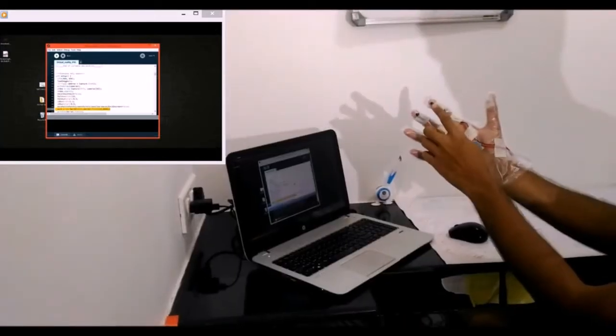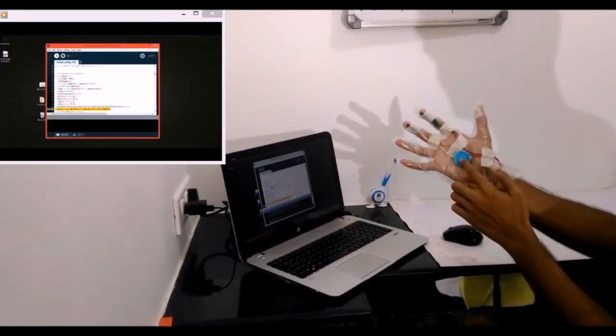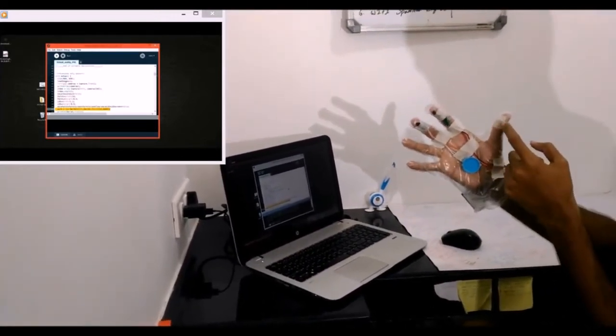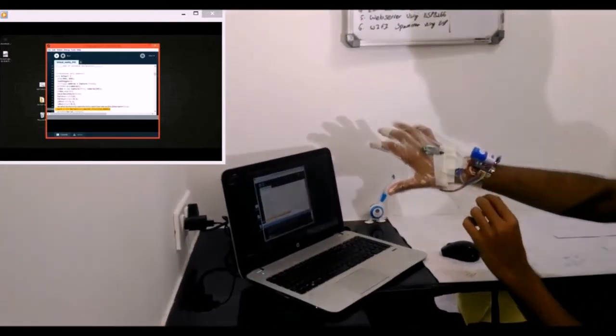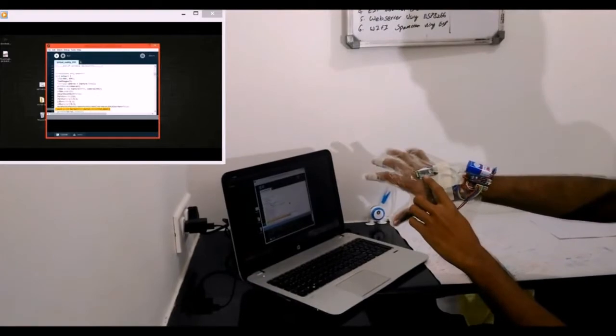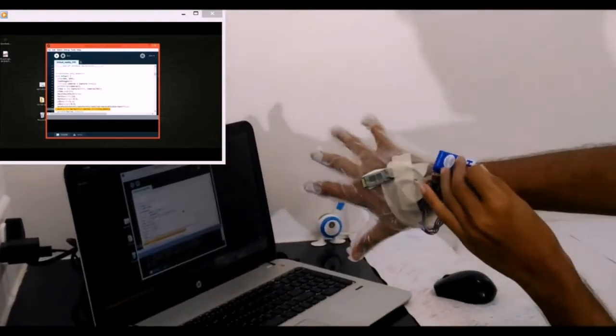First is the hall sensor over here, then the second hall sensor, and the small blue disk which is used for tracking color. We are going to track this color, and there's a small piece of magnet so that the hall sensor gets contact with that magnet. Over here we have the Bluetooth module.